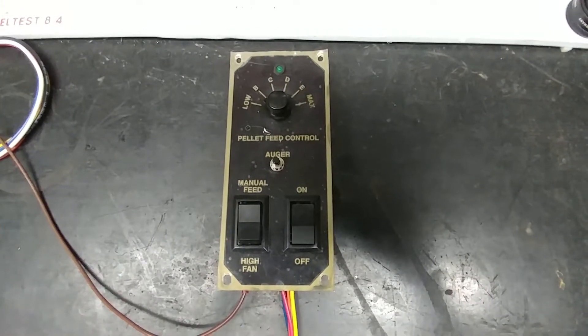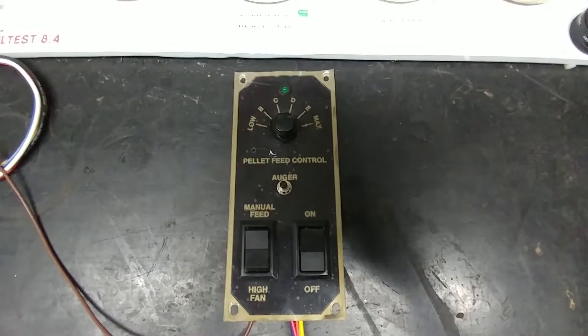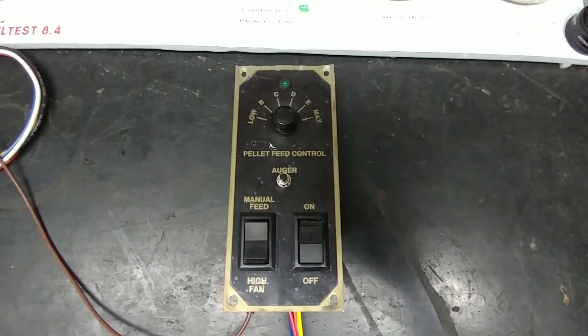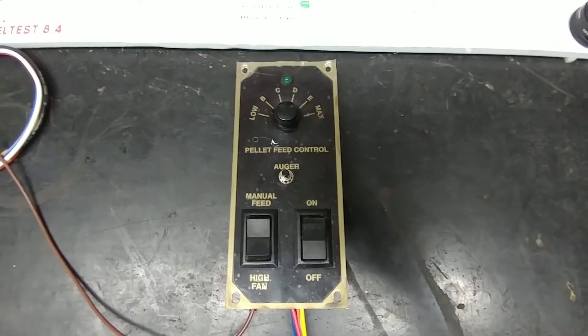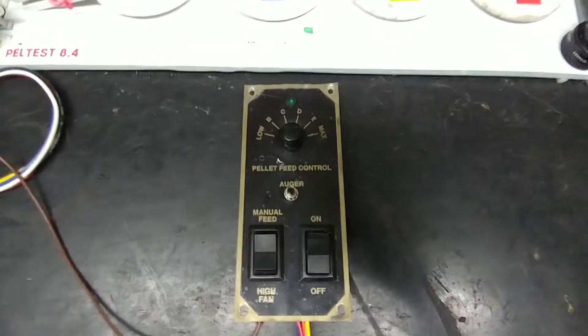Hi everyone. This is Alan, KI7YFR. Today I have another pellet stove controller on my workbench. This one was sent to me by Joseph. I've got this one on my final test here and I'm about to fire it up for Joseph.